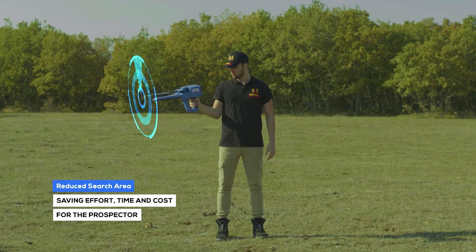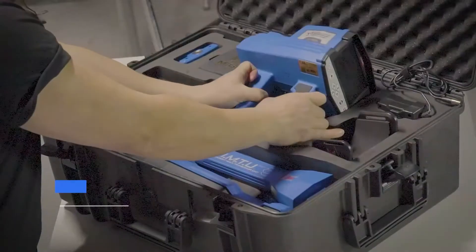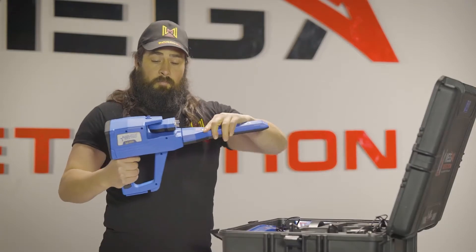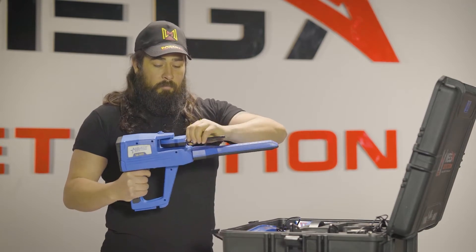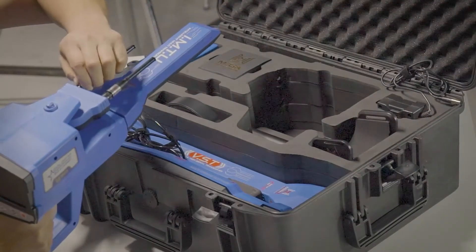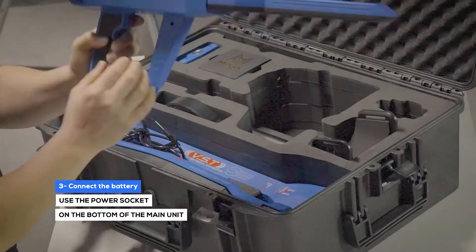Device installation: Step 1, connect the IMT probe to the device. Step 2, connect the antennas into the sockets in the device as specified. Step 3, use the power socket on the bottom of the main unit to connect the battery.